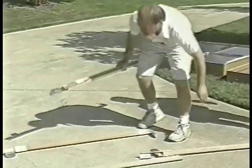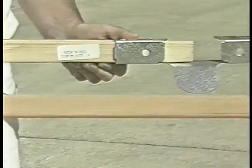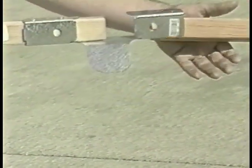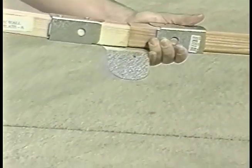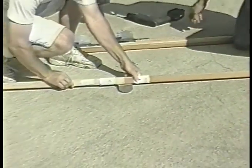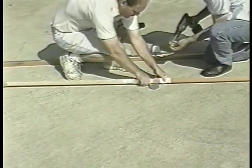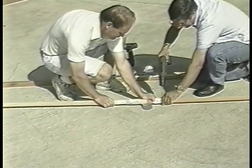The sidewall top plate 12-foot lengths are next. Matching part A to part A for the sidewall top plate, bring them together and connect them by driving in one and a quarter inch screws through the metal connectors and into the wood.